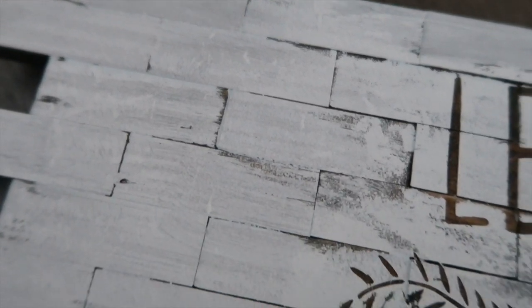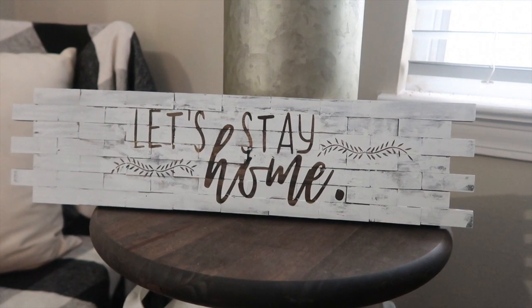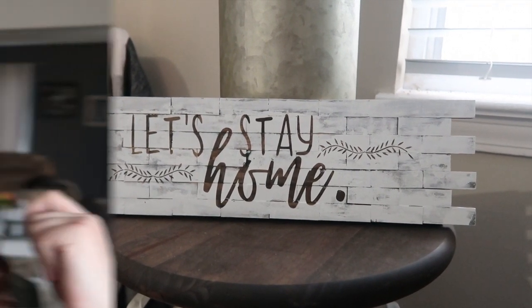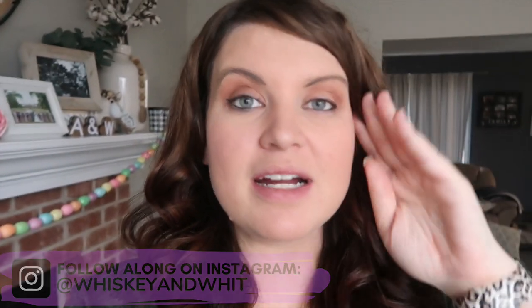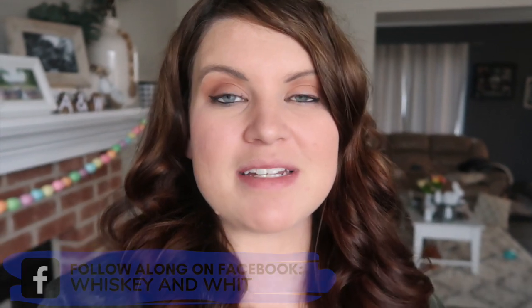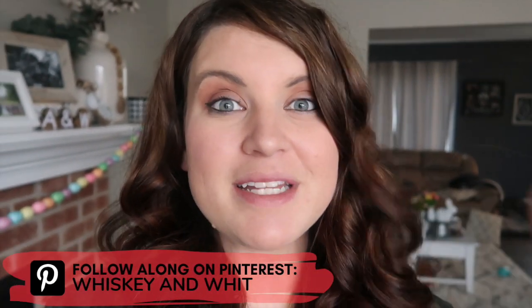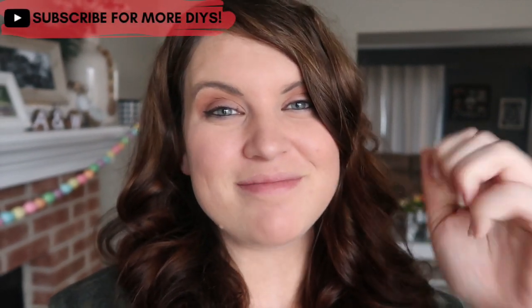I would love for you to share on Facebook, Instagram, Pinterest — anywhere you can connect with me — and share your projects. Be sure to tag me because I would love to see what you guys are creating. Please stay safe out there and I will see you guys in the next one. Bye!